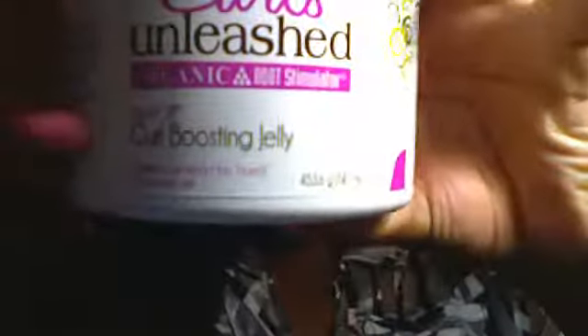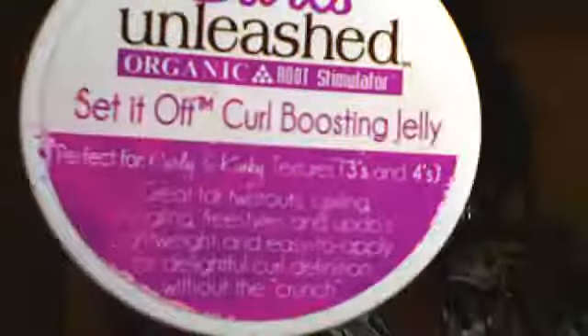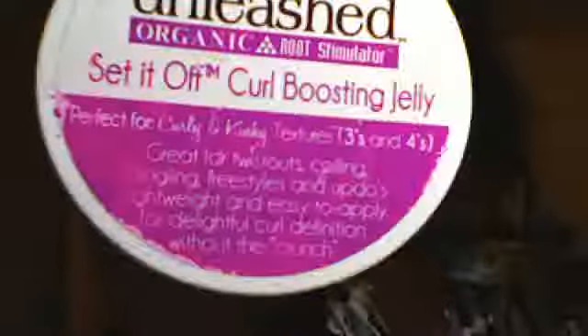So first of all, I have this product: Curls Unleashed by Organic Root Stimulator — Set It Off Curl Boosting Jelly. It looks like this. So this is your basic gel-type, you know, putty stuff. It works like Eco Styler Gel or any other type of gel-based products.